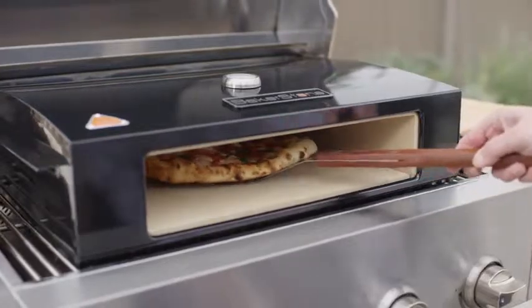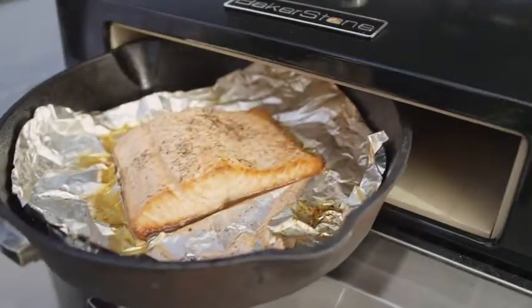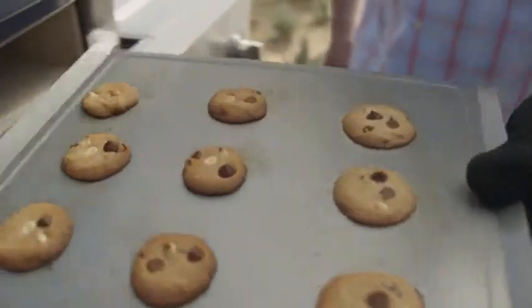And it's not only for baking pizzas. You can sear and roast steakhouse quality meats, roast vegetables, bake casseroles, desserts, and artisan quality breads. You name it.